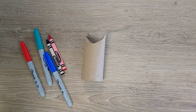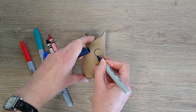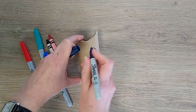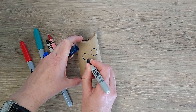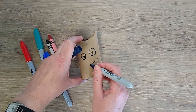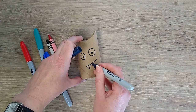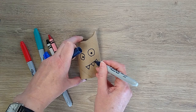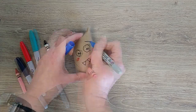Now it is time to decorate. Be creative — your vampire bat can look any way you want. Draw on silly eyes; they don't even have to be the same size. Make a mouth and add some sharp teeth. Remember, this is a vampire bat. I added some red cheeks and some eyebrows too.